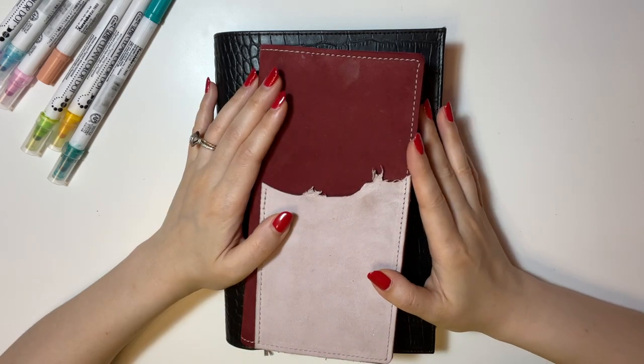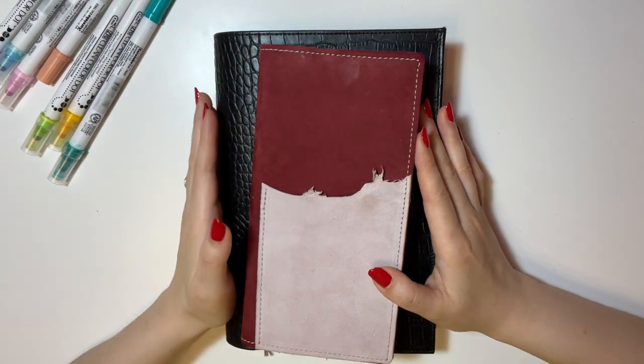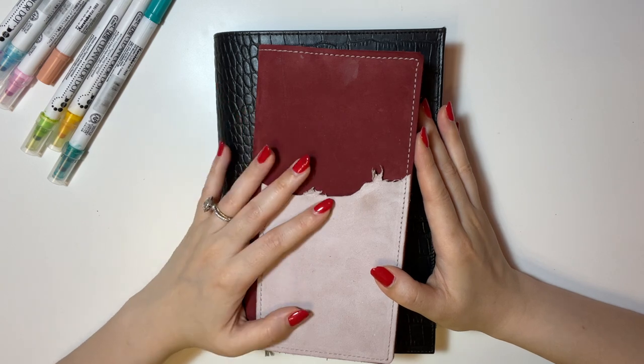Hey guys, this is Katherine from Sterling Inc. In today's video, I would like to share with you guys how I use my Hobonichi planners to plan for my small businesses.